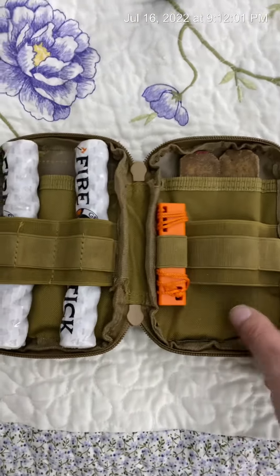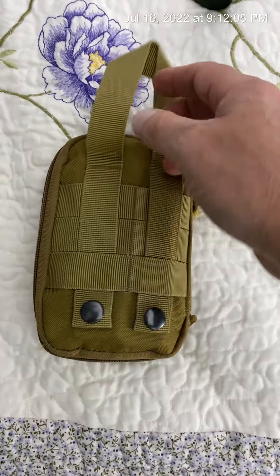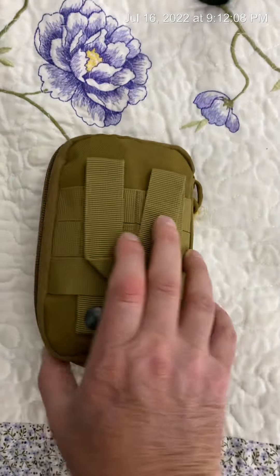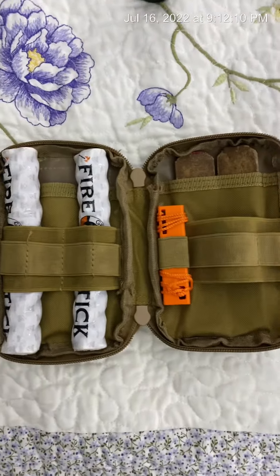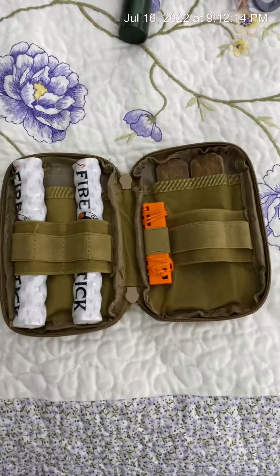If you like this little pouch, I'll leave a link in the description box below. Let me know what you think about it in the comment section below. If you like this video, give it a thumbs up, and don't forget to like, share, and subscribe. Stay equipped. Stay prepared. We'll see you on the next video.